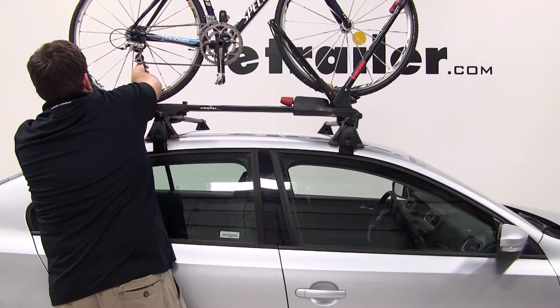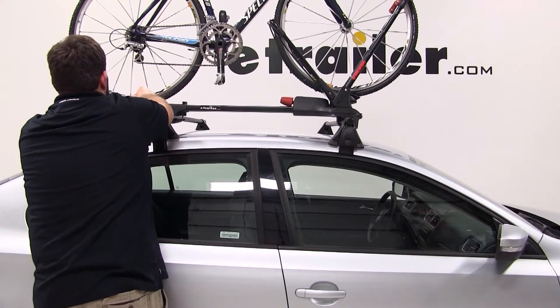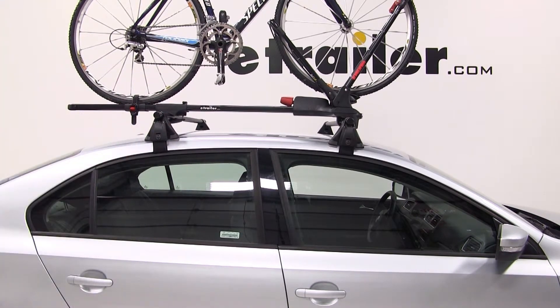With the bike secured by the front wheel, we can move back to the rear and use the strap to secure the rear. And with that, our bike is loaded and we're ready to hit the road.